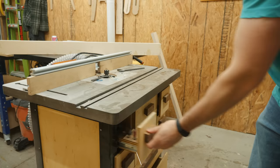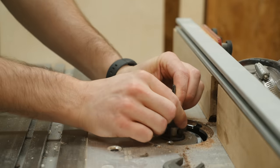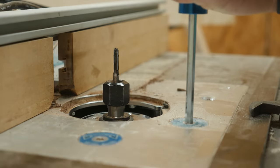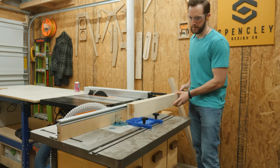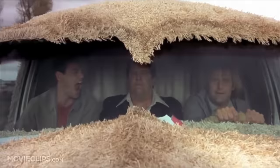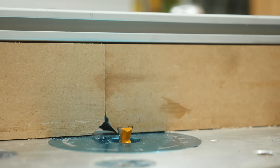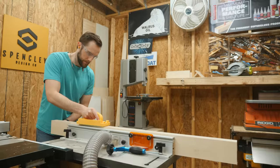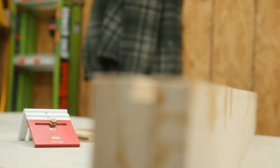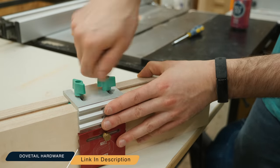I also made another fence for the opposite side of the sled. The dovetail bit removes a lot of material at one time, so to make things easier I'm going to first remove the bulk of the material with a straight bit. With that cleared out, I can grab my dovetail bit and set it to about 3/8ths of an inch deep to route out the final shape. The bit leaves a perfect slot for the hardware to slide into, and you can see how well it holds a stop block.